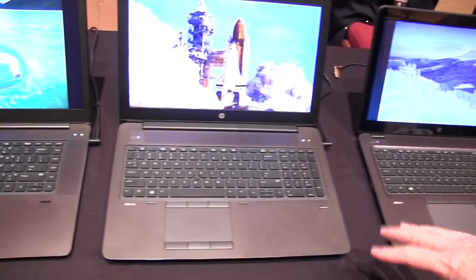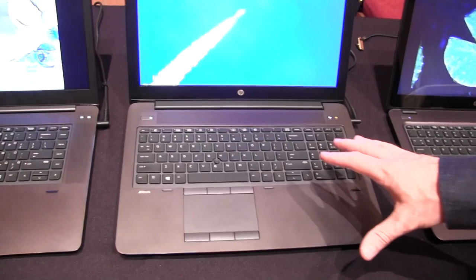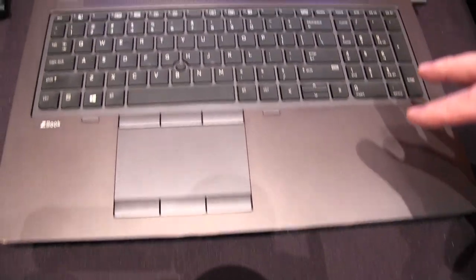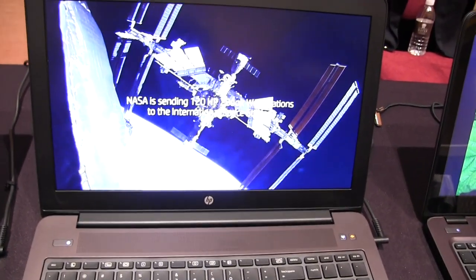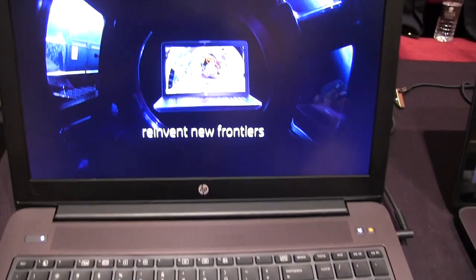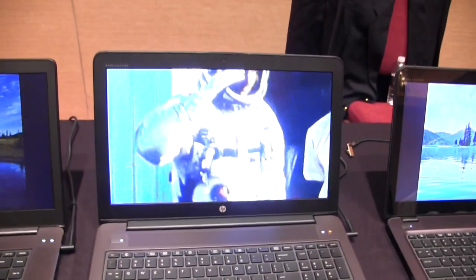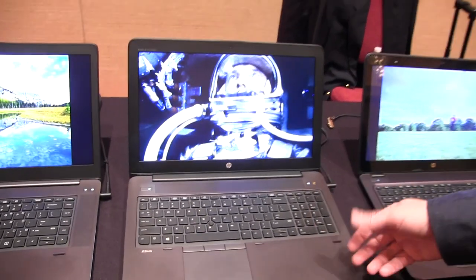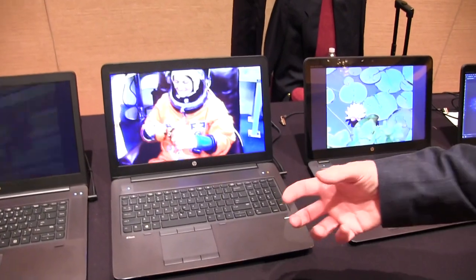Next is the ZBook 15. The ZBook 15 is the best-selling mobile workstation on the planet. What's also exciting about this particular product is that NASA has selected the HP ZBook 15 to replace all the compute power up on the International Space Station. It's the best-selling because it has the perfect combination of price, mobility, and performance all wrapped up in something that delivers tremendous performance.